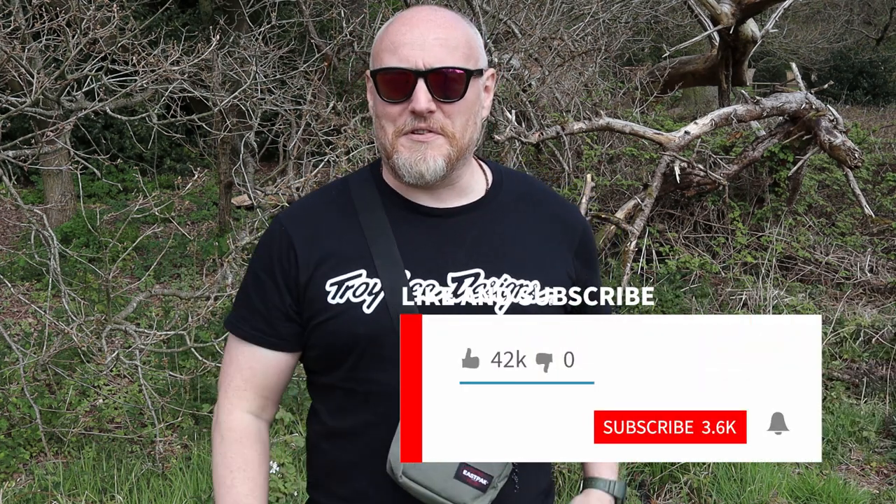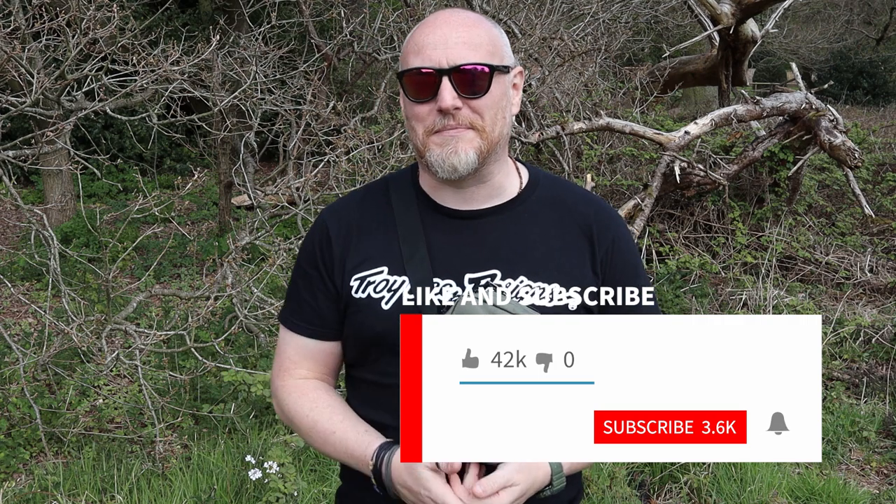I'll turn the camera around so you can get a bit of a closer look. If this is your first time on the channel, please feel free to hit that like button. If you're back from previous videos, or you've watched this one and thought you'd like the follow-up, then if you'd like to subscribe that would be awesome. But now let's get this turned around and have a look at the One.